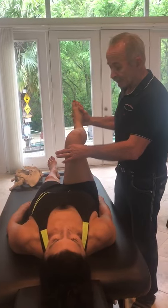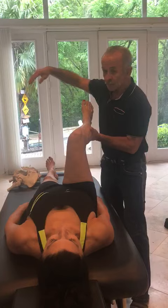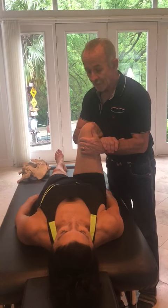When you find this hard end-feel going into internal rotation, as I'm finding in Fran, just go to that restriction. Place one hand under the leg with the palm down, and put the other hand on the femur.